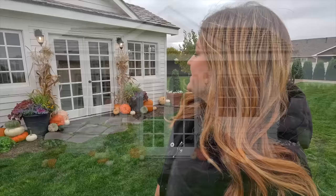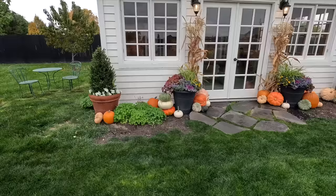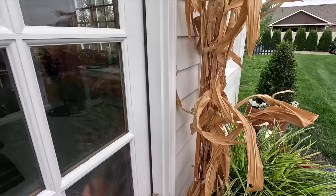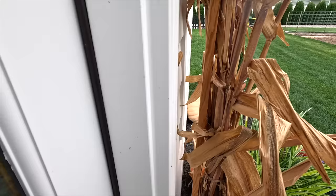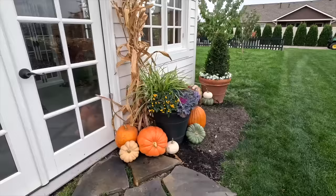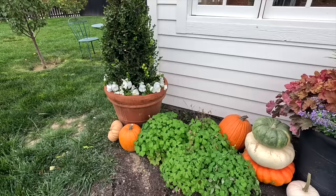We got it all done and it turned out so dang cute. It doesn't take much to spruce up the front. The corn stalks were already growing out in the garden. To keep them in place I just used a wood stake pounded into the ground and tied the pre-tied bundle to the stake — nothing has to be attached to the building, which is really nice. Then we came in with the containers and the pumpkins. I also put some white pansies in around the boxwoods for a little bit of charm and color, and those will go into winter nicely.